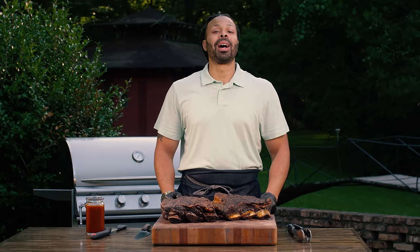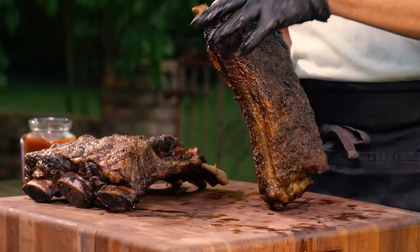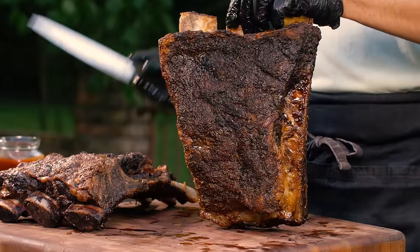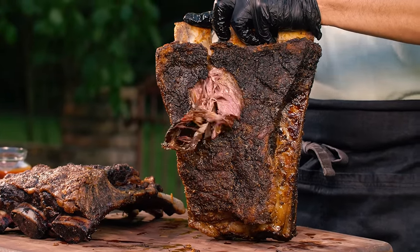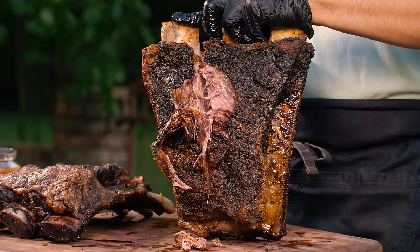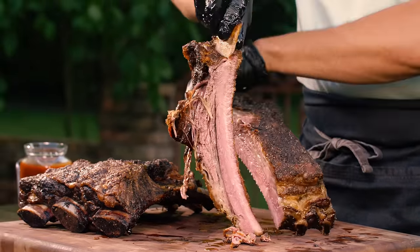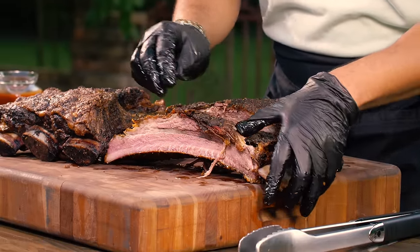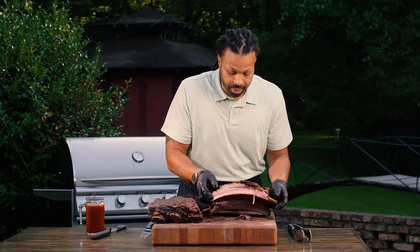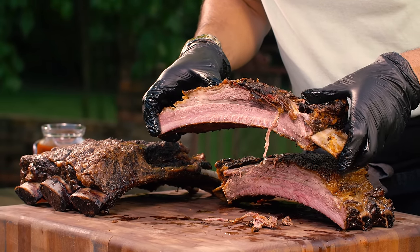Well, the time has come to see if I made Fred Flintstone nice and happy. Let's break this bad boy off the bone. All you want to do is just cut right along that bone, and it should cut just like butter. Look at that — nice, juicy, fatty.